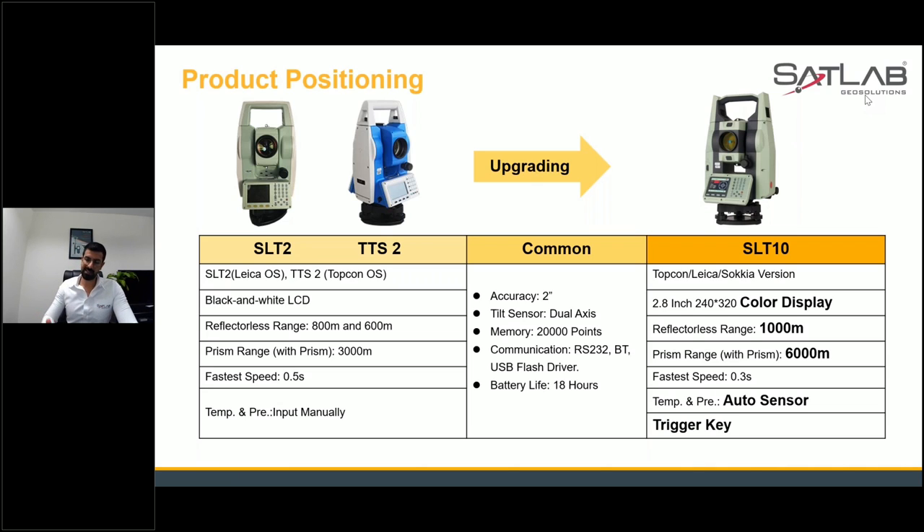SLT 10 still comes with two-second accuracy — we are planning a one-second accuracy machine, possibly by the last quarter of this year. The tilt sensor is dual-axis, found across all three products. Common specs include two-second accuracy, dual-axis tilt, 20,000 points memory, communication through RS-232 cable, Bluetooth, USB flash drive, and 18 hours battery life.